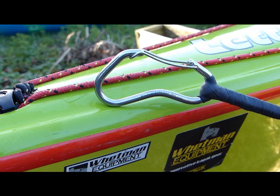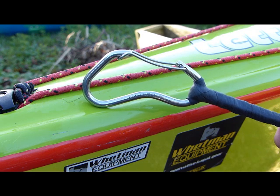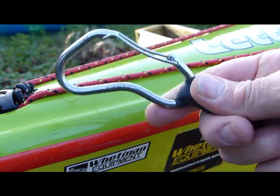This Kraken is connected to a Wetman Equipment Sea Bean and the last six inches is rubberised to make a nice positive handle, so it's really easy to hold.